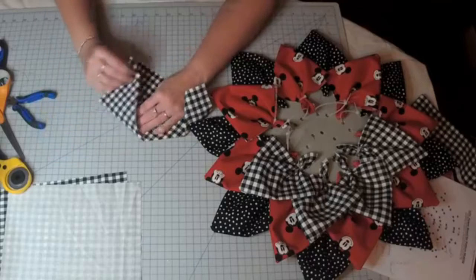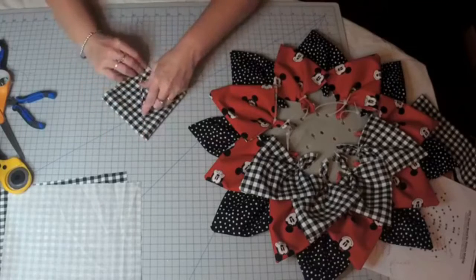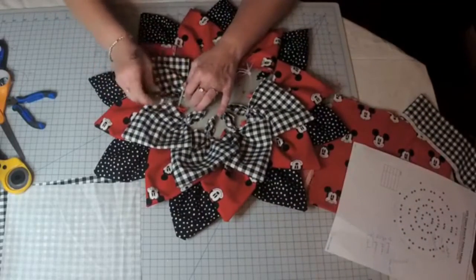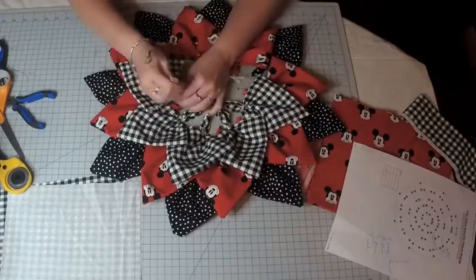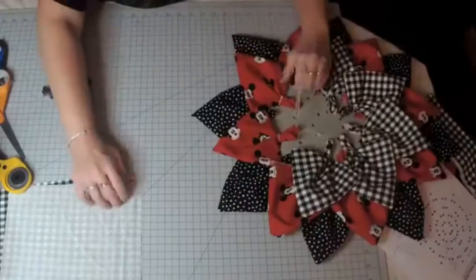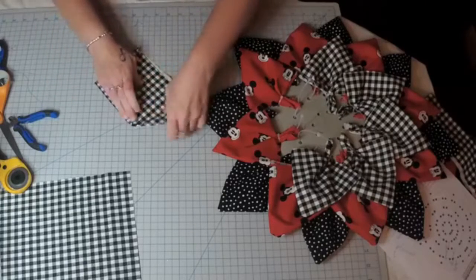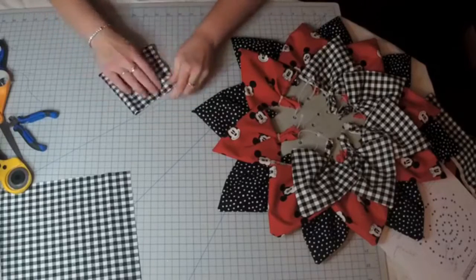People were coming up with the handkerchief ones and they were just spectacular — an inexpensive, fun little project. Even a child could do this, or an elderly person. As long as you can cut the fabric for them, they can do this no problem, because it's literally just folding into a square. And even the center is really easy — we're going to do the center right on the board, so you don't need any styrofoam ball or anything.